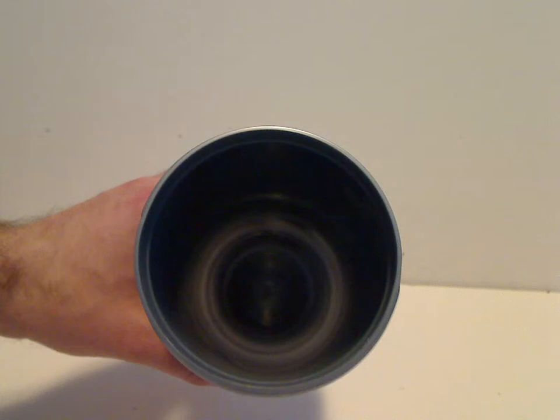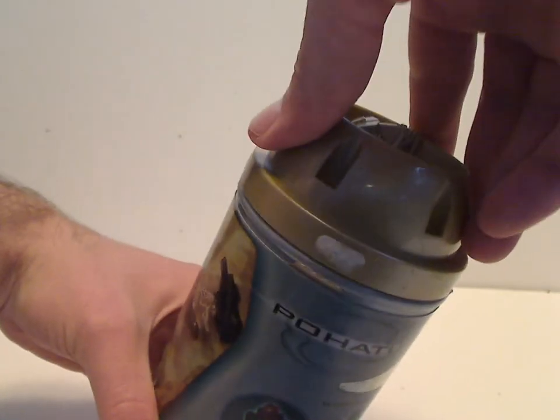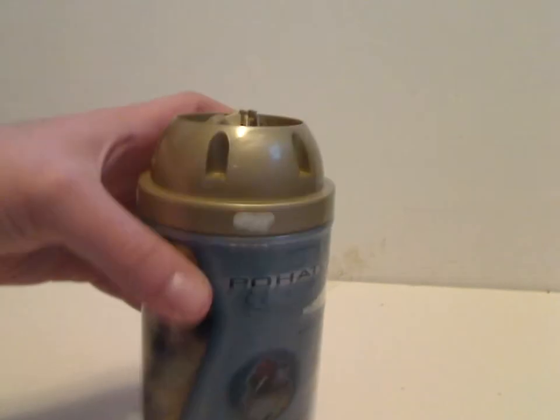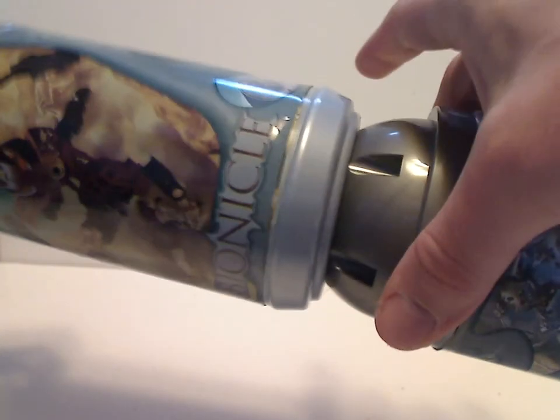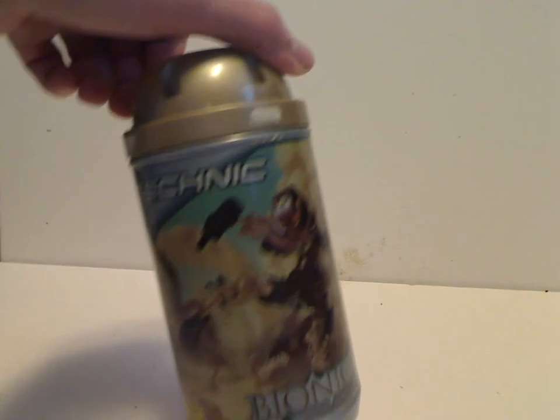If you look inside, these are like the actual Toa canisters which were a part of the storyline, obviously. And another neat thing they've done since the Road Riders and other sets is that you can stack the canisters on top of each other, which makes it easier to ship them.